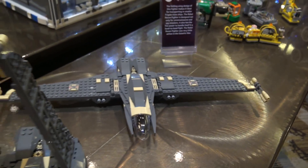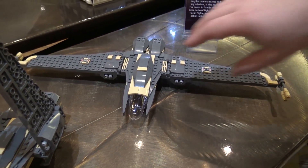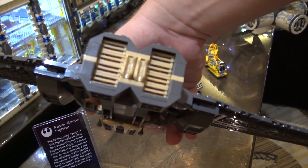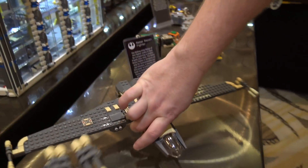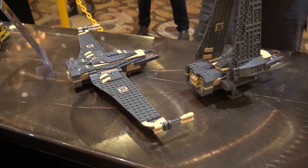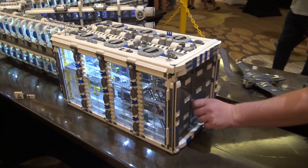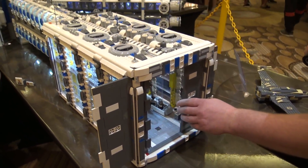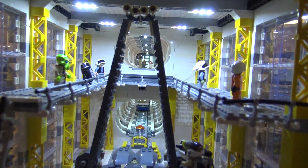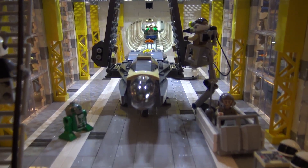Some of these recon fighters have an interesting part usage on the exhaust — I used a Lego hot dog bun just to have something neat as a part usage. They all fold up, and in this bay we'll open up the door. Inside we have one of the recon fighters getting ready to take off, with droids and repair ships inside repairing it and getting it ready for flight.